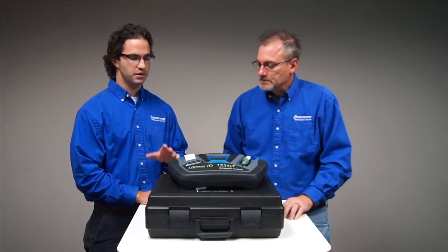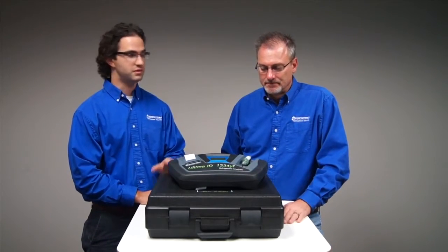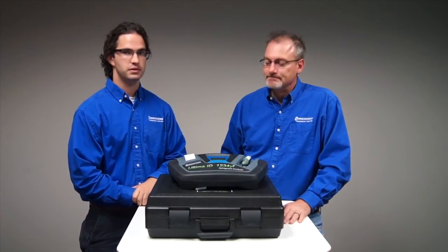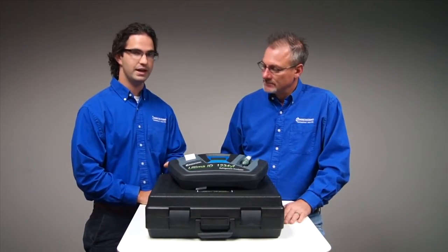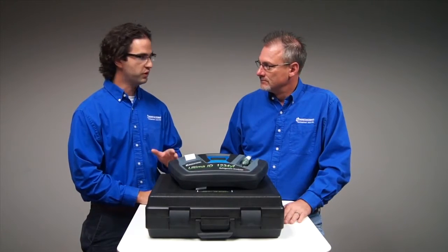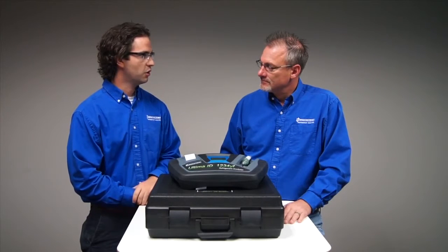We need a refrigerant analyzer because there are contaminants out there. People are using hydrocarbons. R40 was detected in 134A systems recently. And you want to verify the refrigerant in a system or in a tank — a virgin tank refrigerant — is what it's supposed to be before using it, as it could potentially put someone in harm's way.